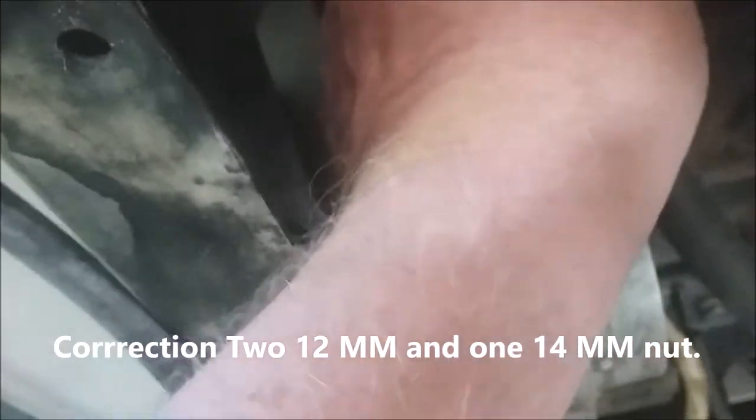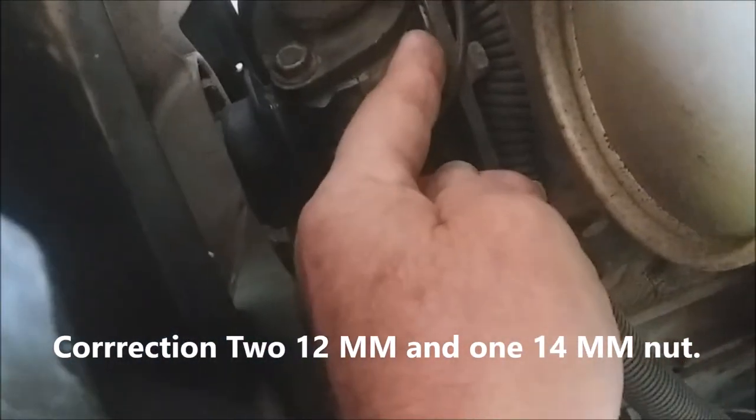To replace it, what you're going to need to do is first loosen up the alternator. There's a 13-millimeter bolt down here and a 13-millimeter on the top. You loosen those two, and down here on the bottom of the alternator there's a 15-millimeter. Loosen those three bolts so that your alternator can swing away.